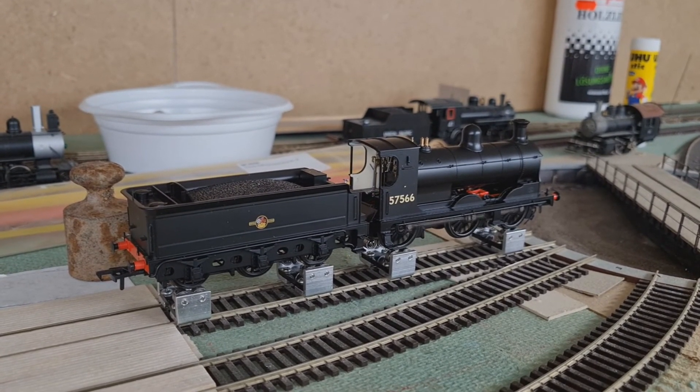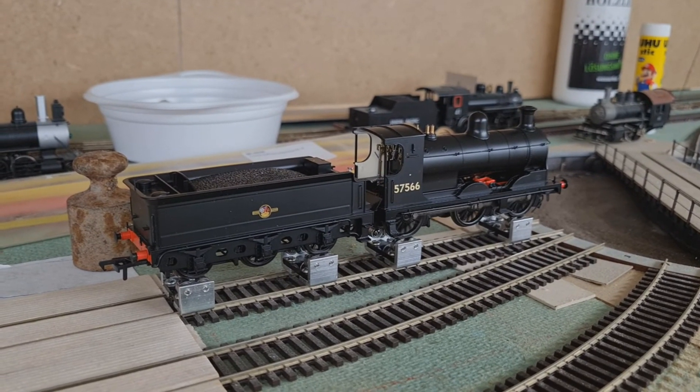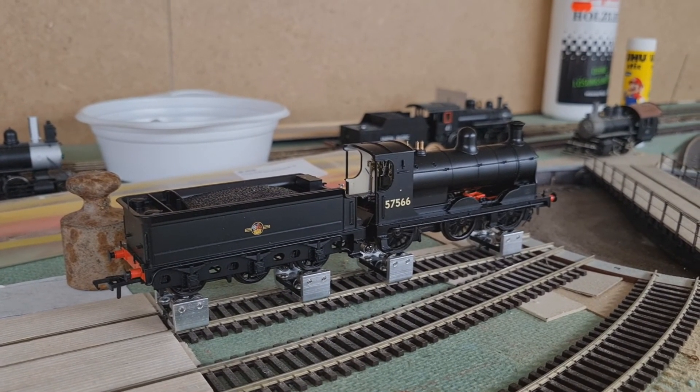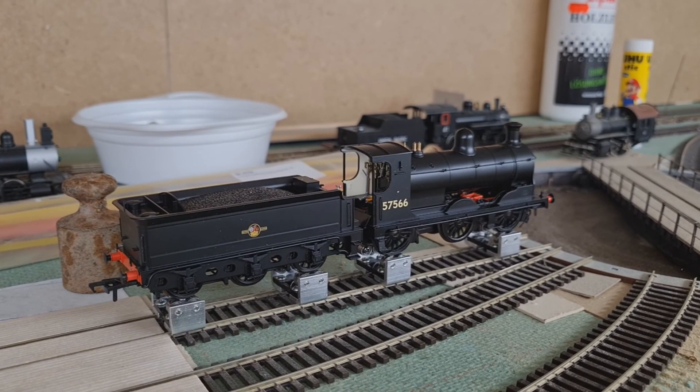It's a good looking locomotive and now I have to run it in, and then it will be a good addition to the Fremont 00 group for the model railway meetings. So, see you soon!